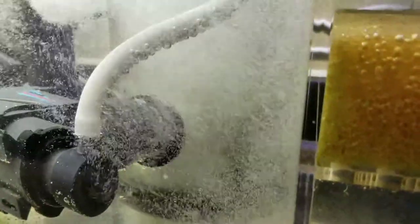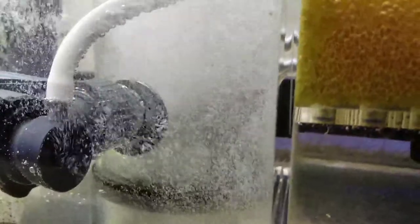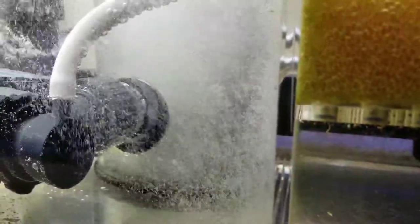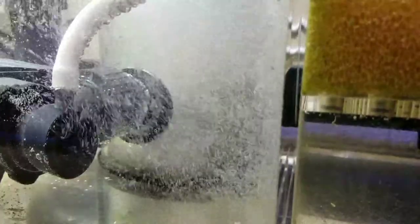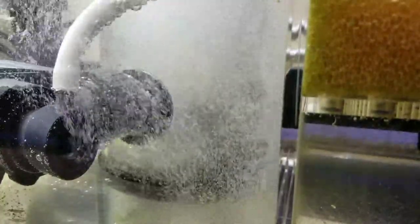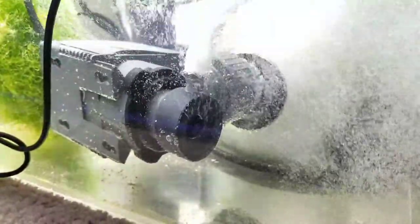I just wanted to share it with everybody. You can kind of see the ugly glue right there if you look hard enough, right behind the union. That's probably why the micro bubbles are coming out like that.